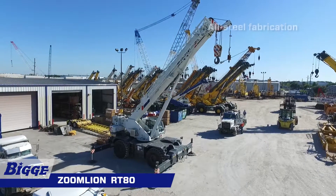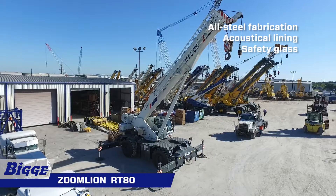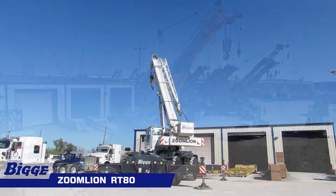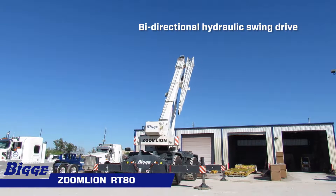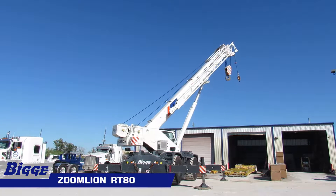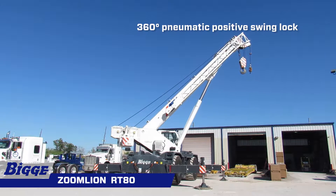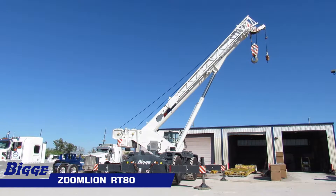Made of all-steel fabrication with acoustical lining and safety glass throughout, the full-vision operator cab is designed for maximum comfort. It has bi-directional hydraulic swing drive with multi-disc wet brake and planetary reduction gearbox. The spring-applied hydraulically released swing brake and 360-degree pneumatic positive swing lock provide a maximum swing speed of two rotations per minute.